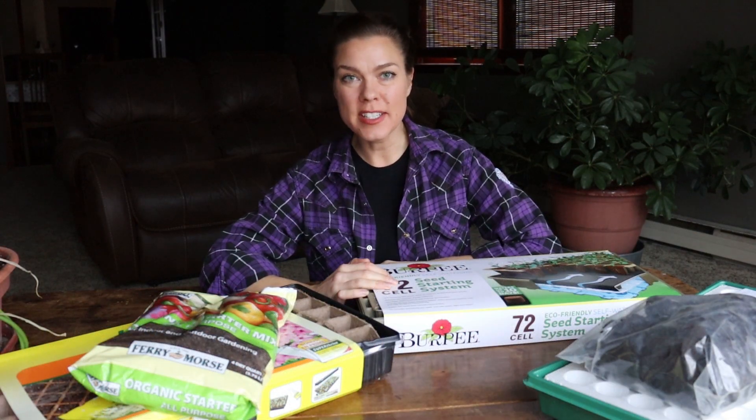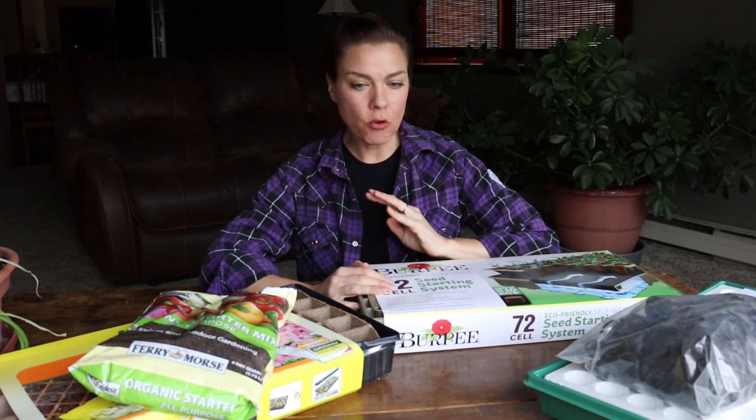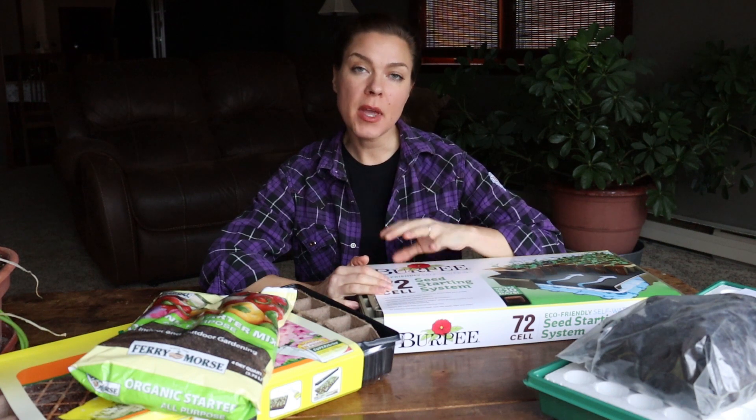I'm getting ready to start my early season seeds and I thought I'd do a little experiment this year. I got four different seed starting kits from different places and I'm going to see if it makes any difference as far as germination, seedling vigor, health, or anything like that.